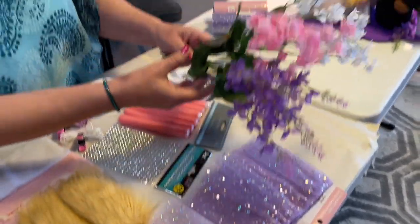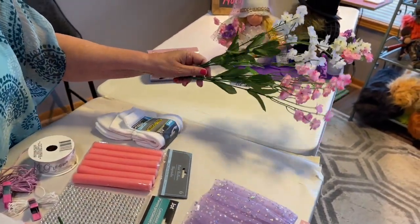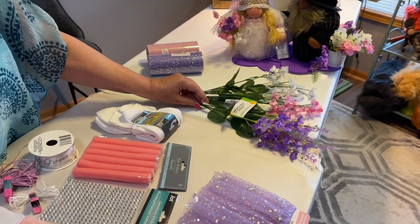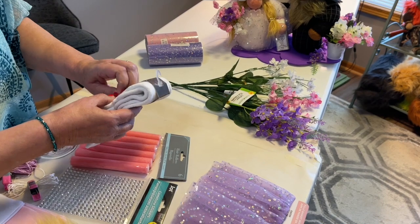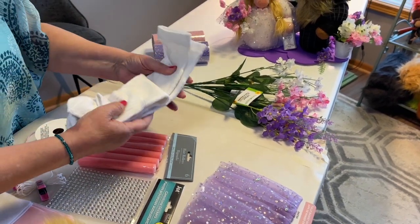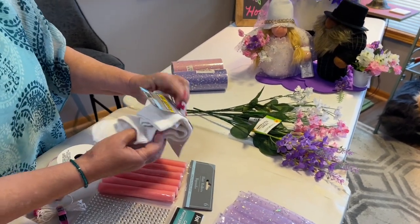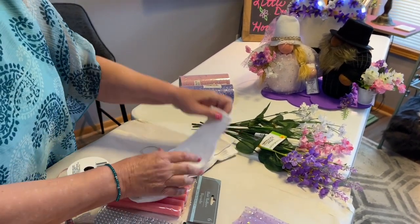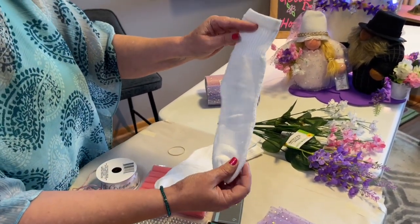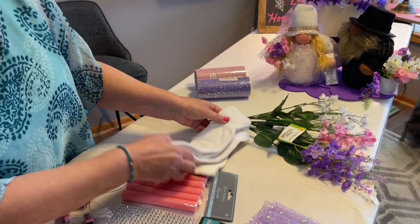We're going to be using some Gypsophila Baby's Breath in pink and white, and some Larkspur in purple. The socks we're going to use are the full cushion quarter socks — they don't go all the way up, just quarter socks. We'll be using two of those from the Dollar Tree.